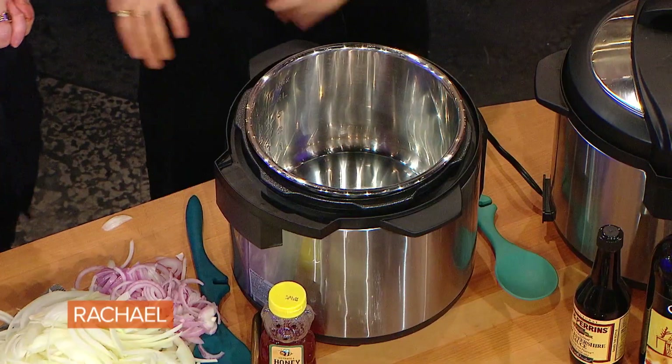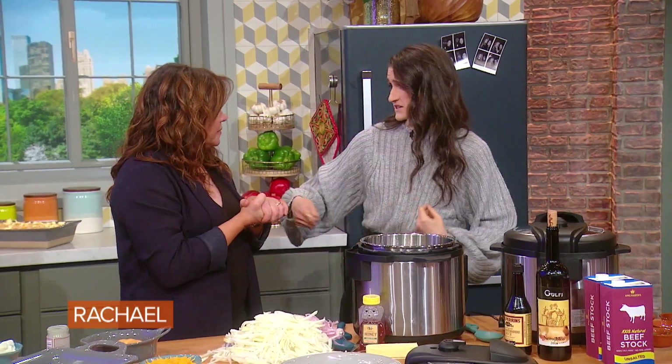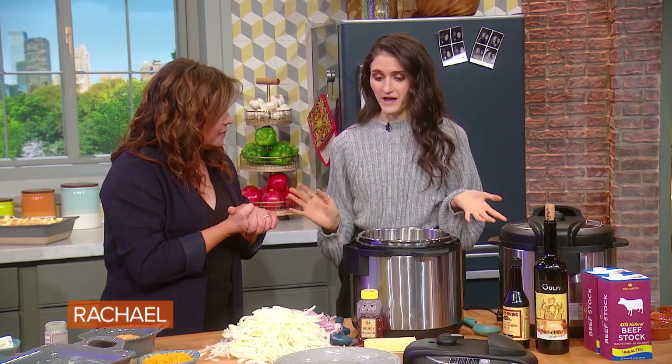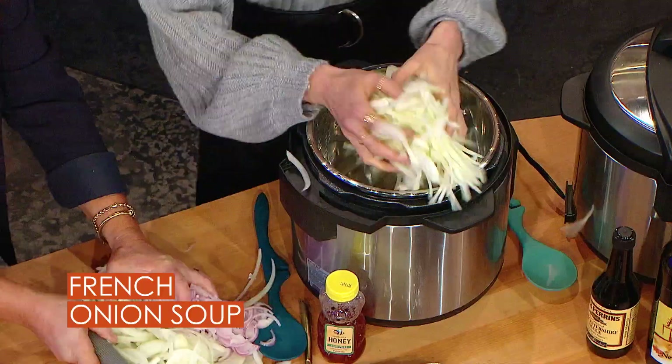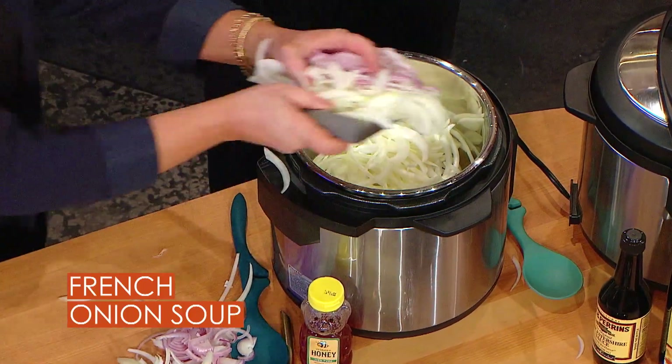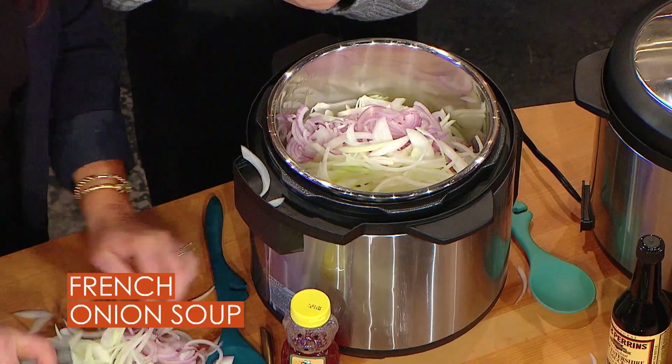We're making French onion soup. Normally you're standing at the stove, it takes forever to stir those onions. We're skipping all of that and just tossing in a whole bunch of onions right into our Instant Pot here. And shallot — we got some shallots going on in there.